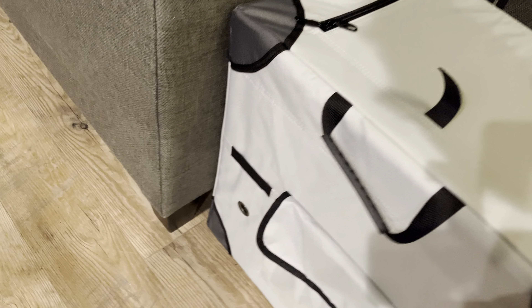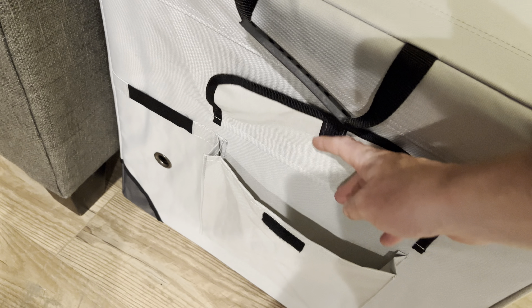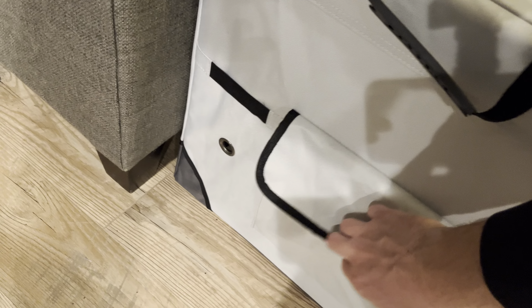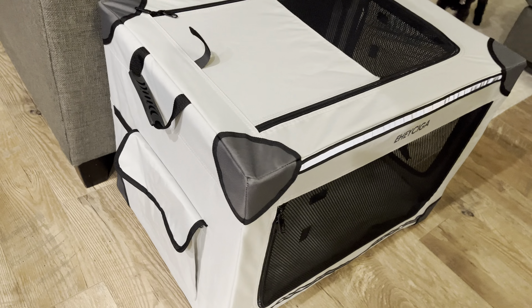Highly recommend this thing. It is awesome. A couple other features here: there's another handle here on the back if you need to carry it around. You've also got a little pocket here if you need to store any dog essentials like treats, toys, anything like that. So that is also an option as well.